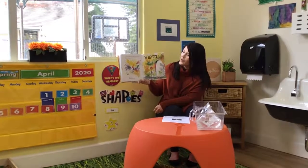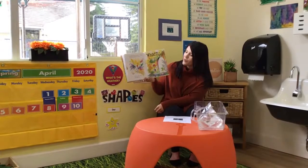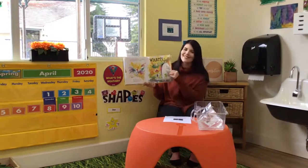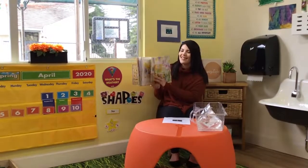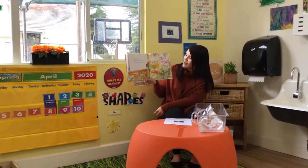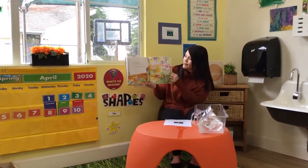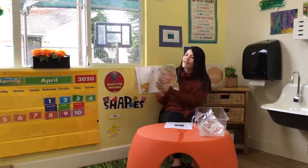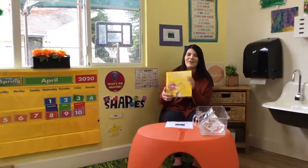I ain't gonna paint no more, no more. I ain't gonna paint no more. But I'm such a nut gonna paint my... Y'all don't paint cause there ain't no paint so I ain't gonna paint no more. Back in the bathtub. The end. That was a silly book.